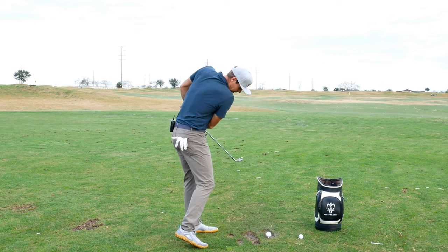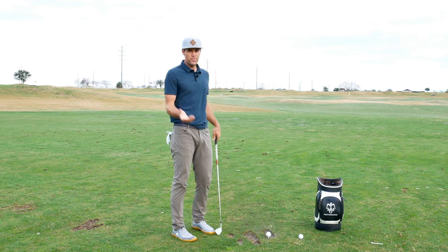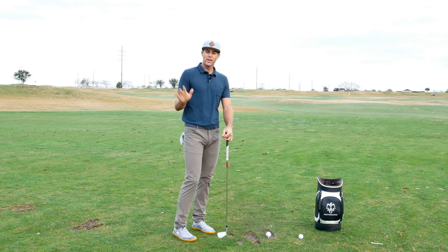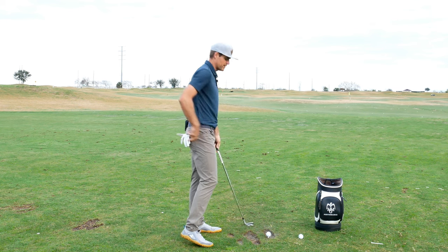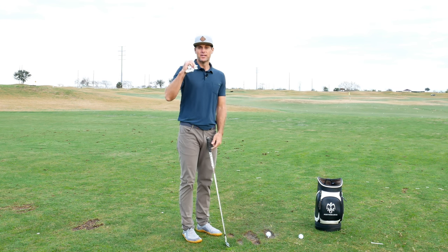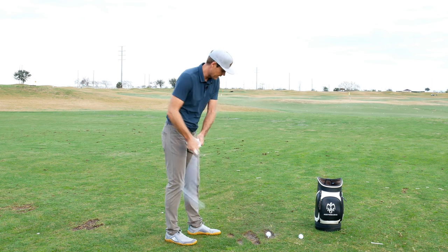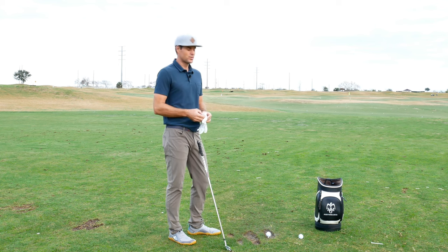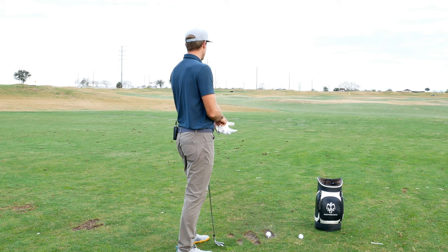For this player, his reaction was to pull his left elbow up as he kept turning. He hit some pretty good shots — pretty good player — but we're trying to make it a little more efficient, give him more face control. When he got that narrow it was hard to manage the face; sometimes it was more of a pull draw miss, because he'd have to slow down the lead hand so much that the face would shut a little too much.